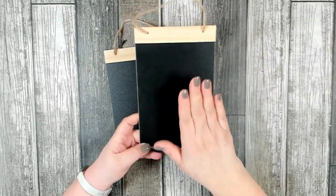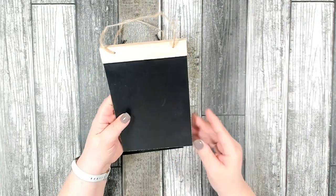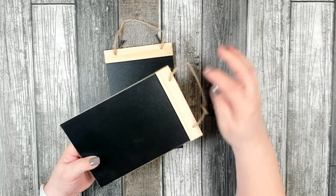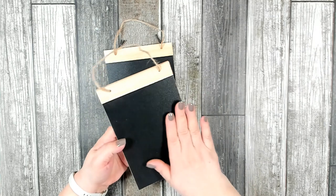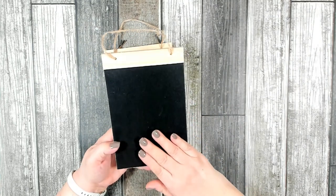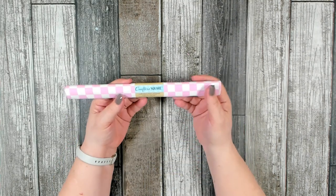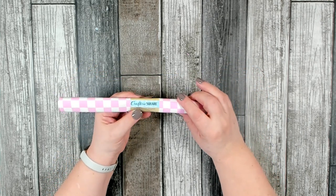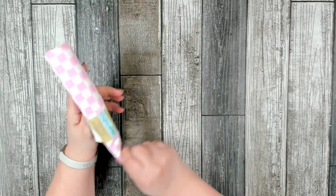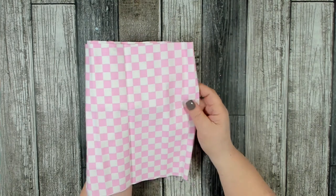I found these over in the Crafter's Square section — the bottom is covered with chalkboard paint and they're really pretty. They already come with a jute cord and they have a really nice piece of wood trim at the top, which I think would look absolutely gorgeous stained, especially with that black background. I did grab two because they're so versatile. I also picked up one of Dollar Tree's fat quarters from the Easter bundle — 18 inches by 21 inches, 100% cotton. I really loved that pink and white check and thought it would be really nice to use for an Easter craft.